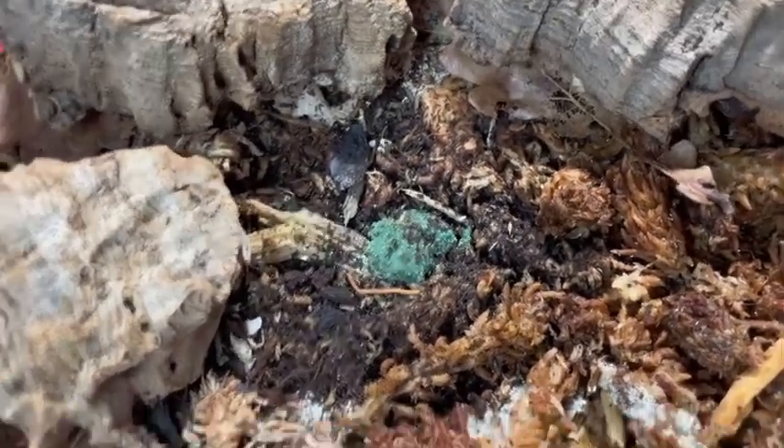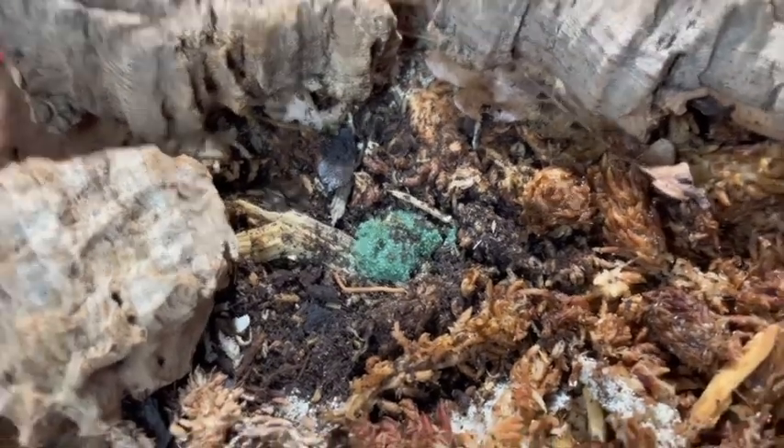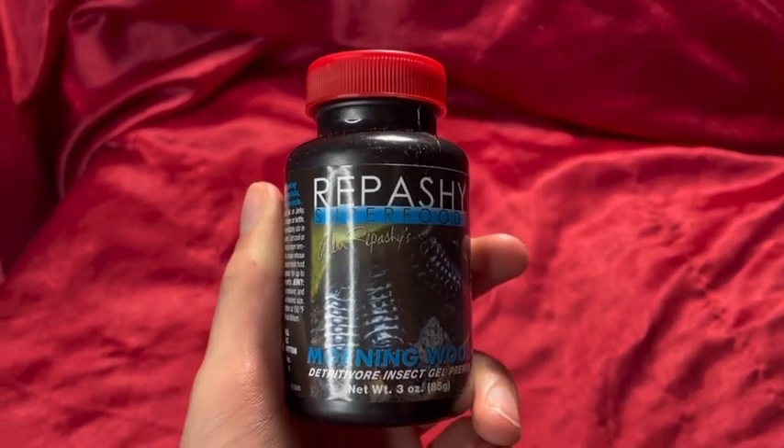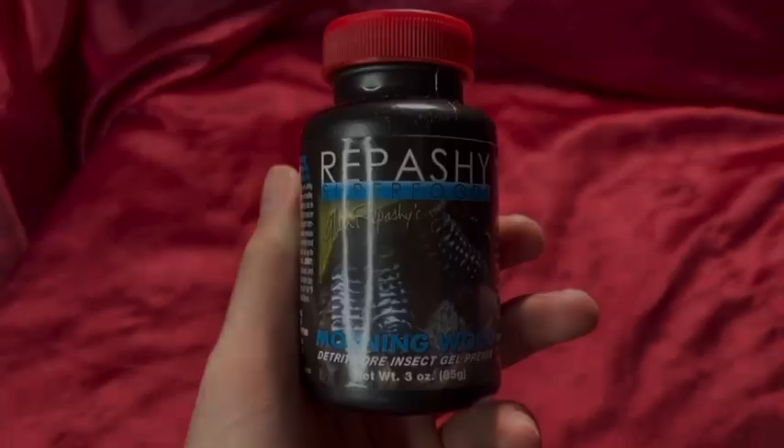When I normally supplemental feed them, I give them fish flakes, zucchini, and a little bit of carrot every time. By the way, if you don't know, their leaf litter and rotting wood should be their main diet. But besides that, if you're looking for a good supplemental food for isopods, I definitely recommend Morningwood.